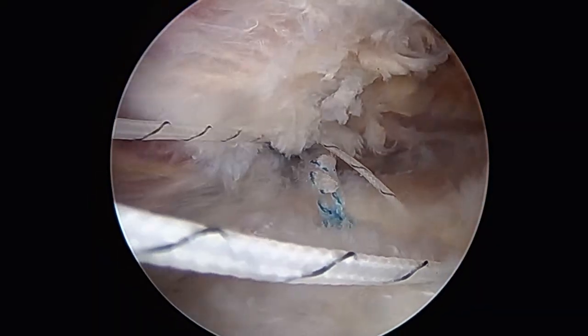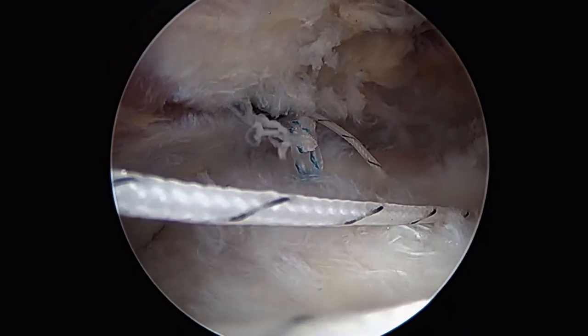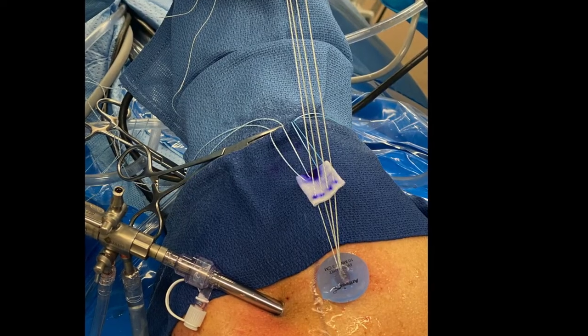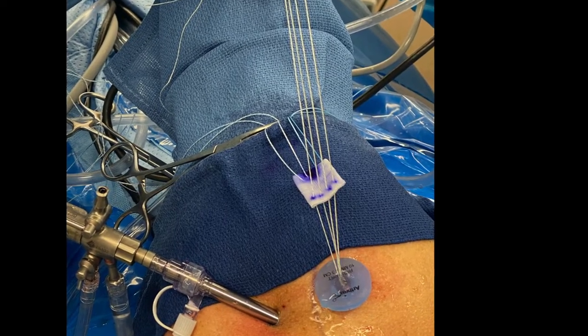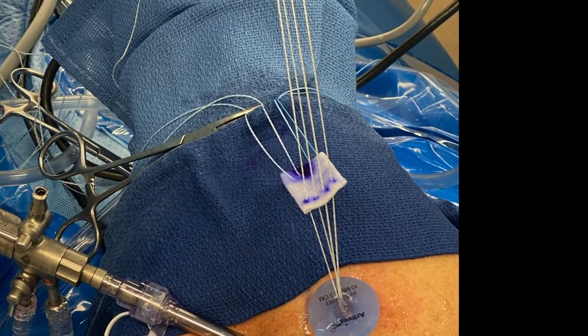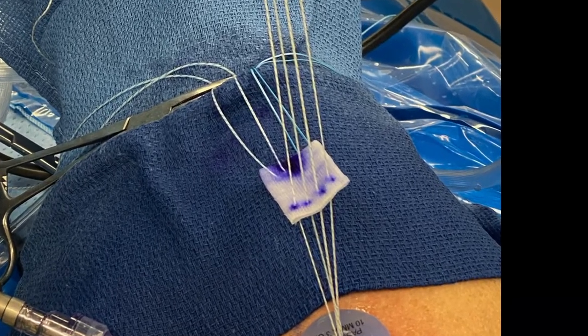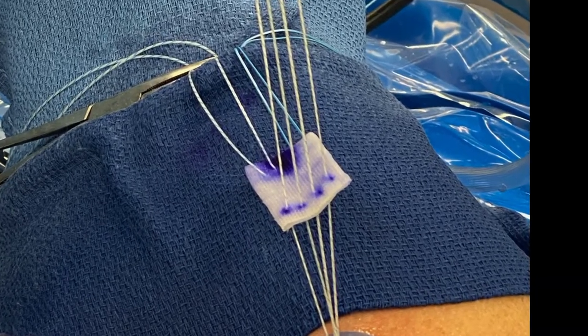One by one we'll bring each of the remaining mattress sutures from the medial row outside the body and pass them through the BioBrace in mattress technique. In addition, we have two sutures through the lateral graft which will be used in our lateral row anchors to load share and protect our repair.